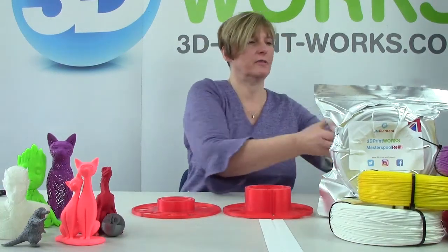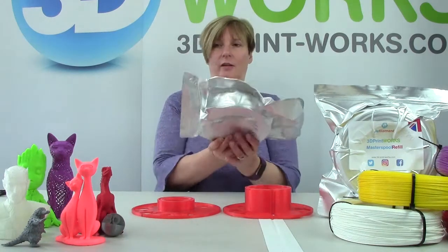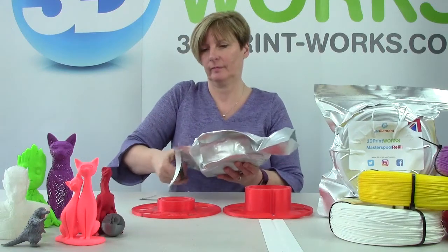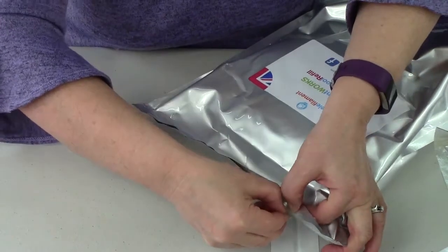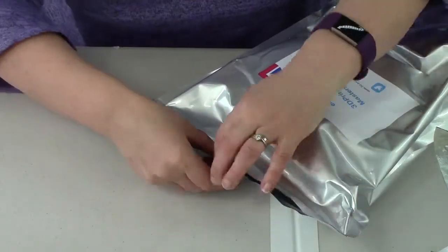And this is how your filament arrives, in a resealable foil bag. So we need to cut the top off first of all and carefully open the zip seal, making sure you don't rip the glue from the side of the bag.